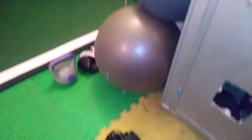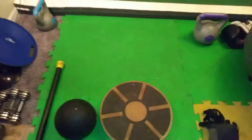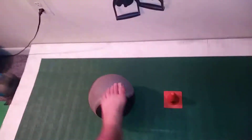Hey everybody, Loden Sincade here, LodenMM.com. I'm going to make a tutorial from a first person's point of view, but let me run through the equipment you're going to need. In lieu of the medicine ball right there, it's not about the weight — again, this is just a warm up circuit.